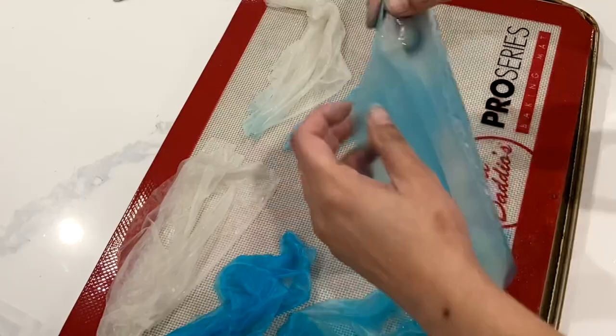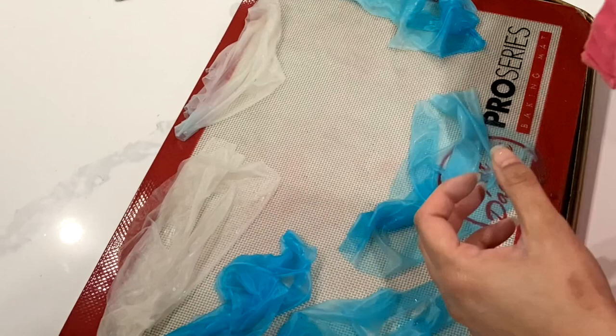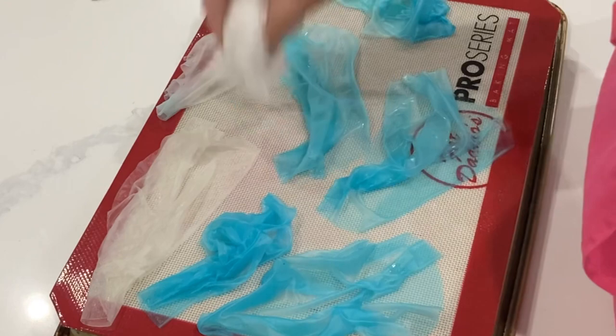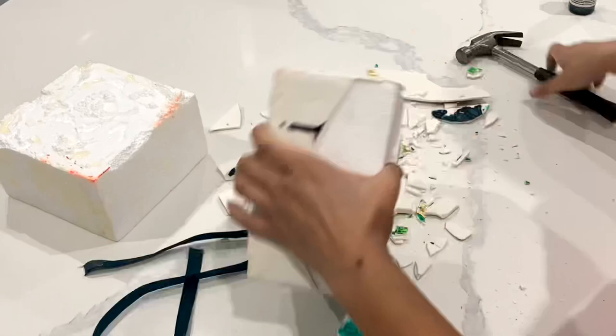I should also mention that the rice paper when it is wet is very, very sticky. So you do want to use a nonstick mat for all of your sails here or whatever other rice paper work that you're doing. The rice paper can also tear very, very easily, so you just want to make sure that you're really careful with it. Once you're happy with all of your rice paper work, then you just want to go ahead and take either a cloth or a piece of paper towel just to dab off the excess water.